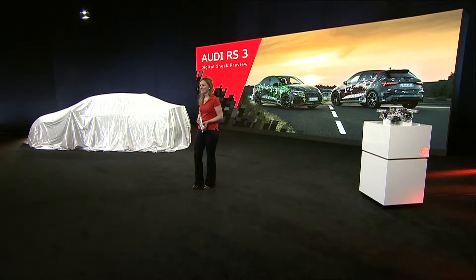Dear guests, welcome to the Audi digital sneak preview for the RS3. We are delighted to present you with the latest generation of a compact athlete in the compact model of the A3. This is the second generation of the RS3 Saloon, the third generation of the RS3 Sportback. They are the entry into the world of the RS models, and they connect with the success of the preceding generation.